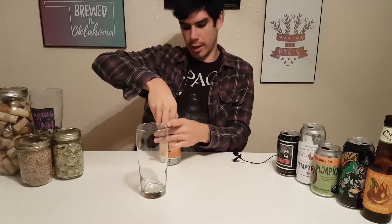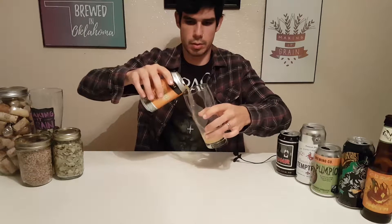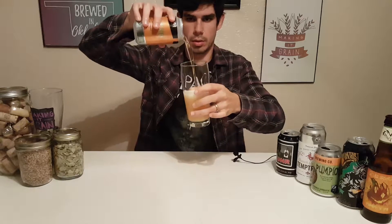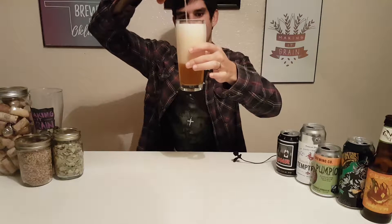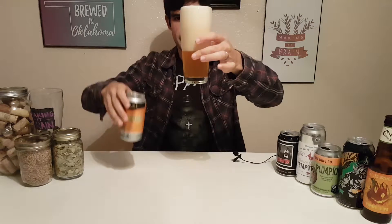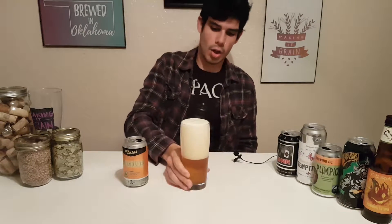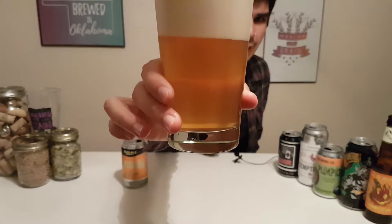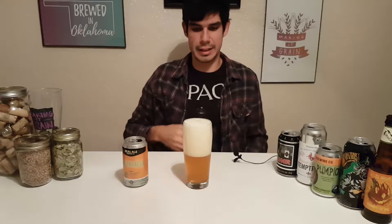Blanco, Texas — Real Ale Brewing Company, Foursquare Dry Hop Pale Ale. Alright, say golden yellow, hazy, thick head, nice and tight and white. Look at that crisp pour. I can already start to smell it and it smells delicious. They focus on a combination of their Crystal, Amarillo, and Mosaic hops.